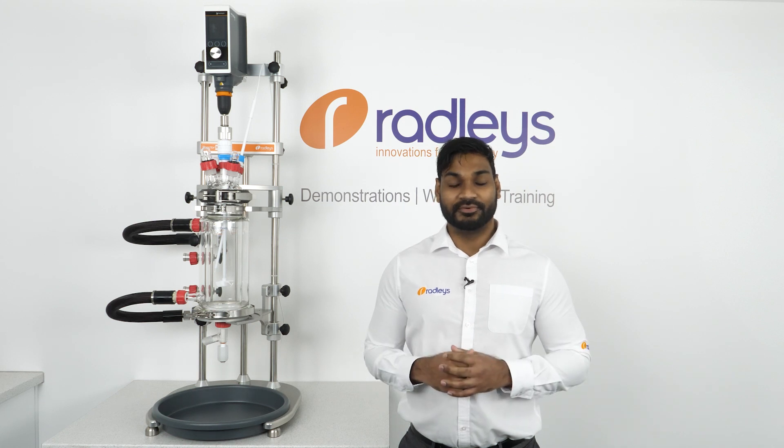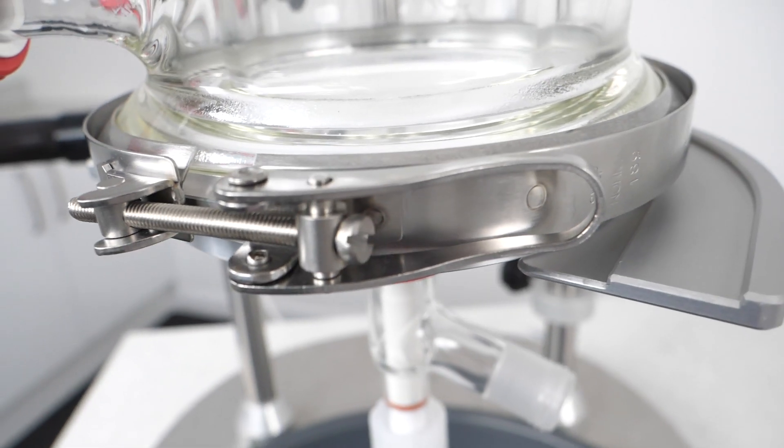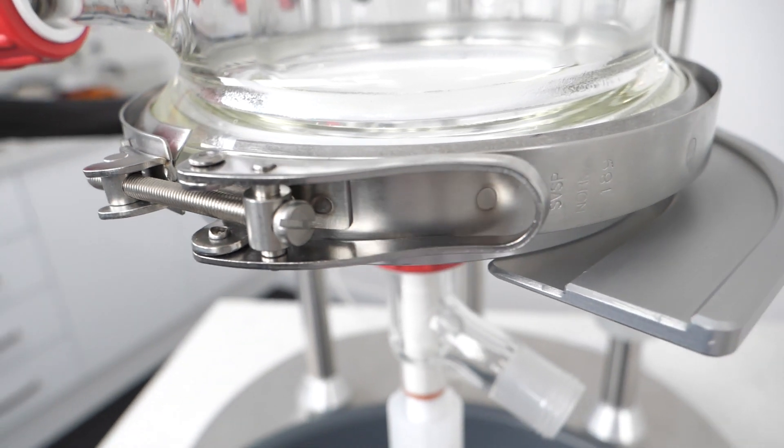Saving you the hassle of transferring your chemistry into another vessel. Our filter vessels can be used for reaction workups or powder drying. They can also be used purely for doing reactions or as a standalone filter.